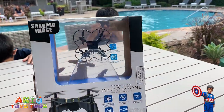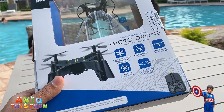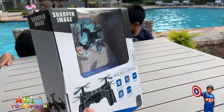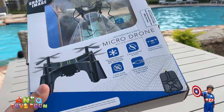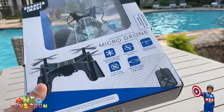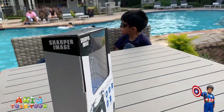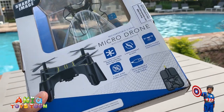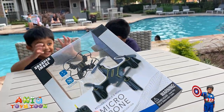It also has gyroscopic stabilization which is pretty cool - it basically keeps it stable even if there is wind. Let's take a look at the main features. We have full function mode control within 100 feet range. It has four replacement blades, stable performance because of the gyroscopic function, six axis gyro stabilization, and a mini USB charging cable to charge the drone itself.